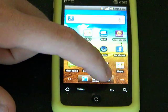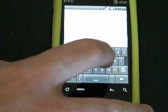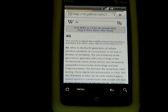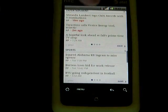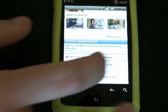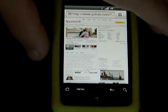But overall, very, very happy with how the phone runs. Full page loads well. Overall, I'm very happy.